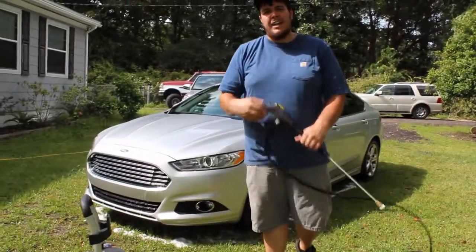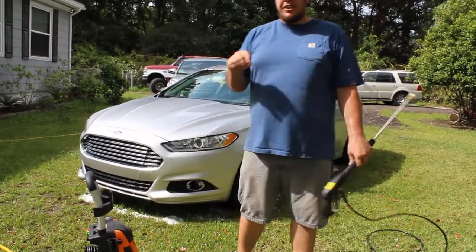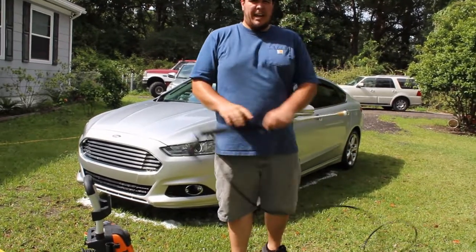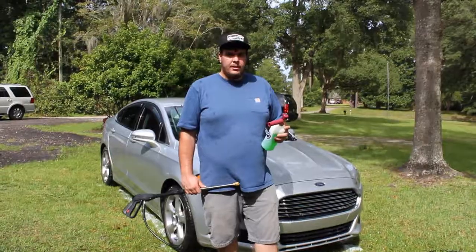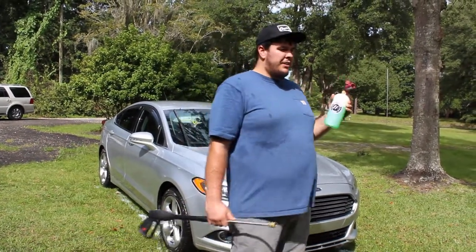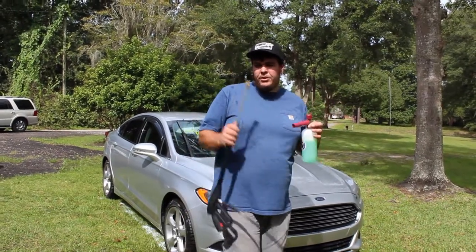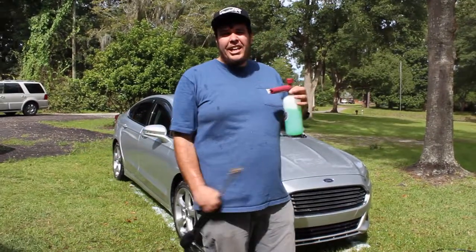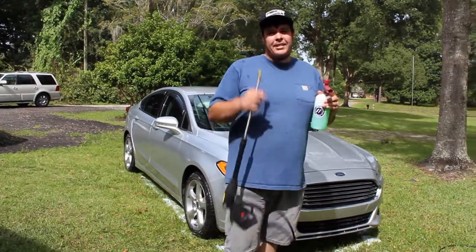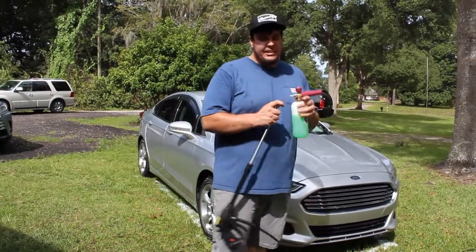Alright guys, now we're gonna go ahead and get the Amazon foam cannon. I'm gonna show you the difference in how thick the MJJC lays it down next to the Amazon one. Let's do it. So this is the Amazon foam cannon — the Meagle — this is under twenty dollars, shipped to your front door, compared to $45 with the MJJC foam cannon. This is already pre-mixed with the same Honeydew by Chemical Guys. Let's see if it puts on the same thickness.